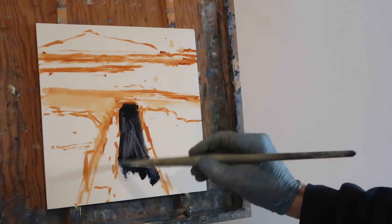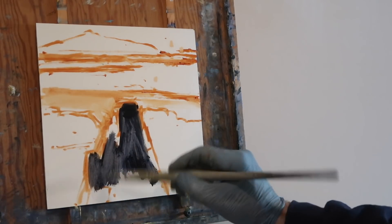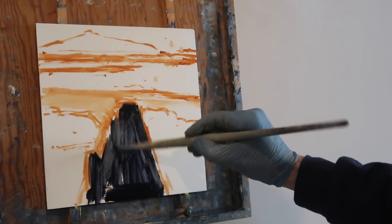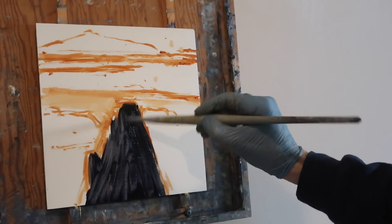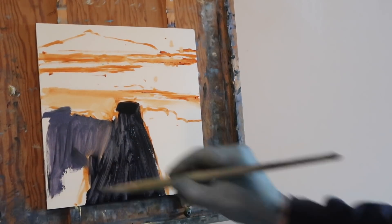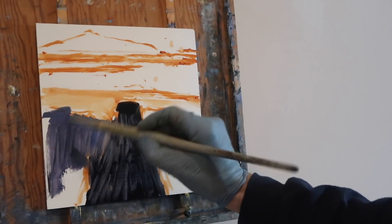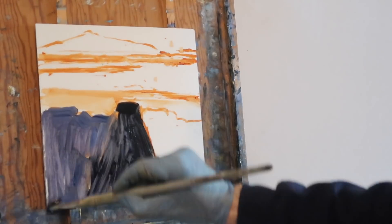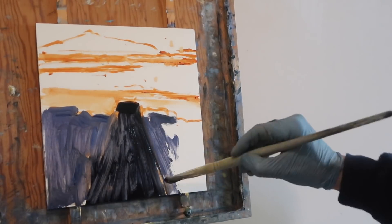This is a mixture of ultramarine and I've got a little bit of burnt sienna in there, which makes kind of a black color. So I'm just going for big shapes here — there's the road. The whole idea here is to work really fast and not overthink things. I'm trying to just break this thing down into simple shapes and just scrub them in. It may look really messy at first but hopefully it will all work out.